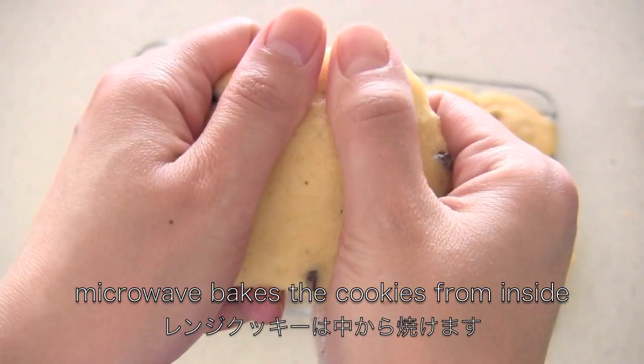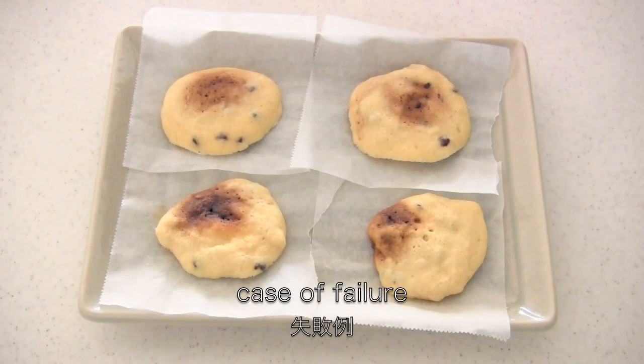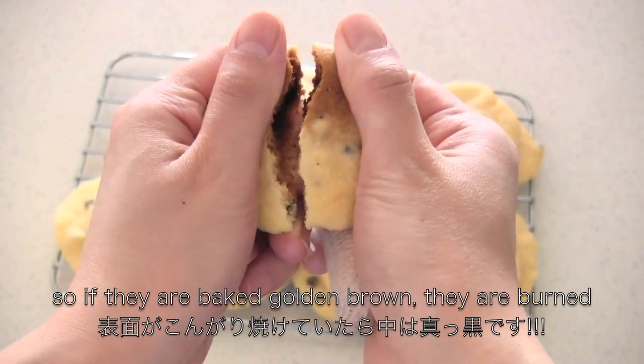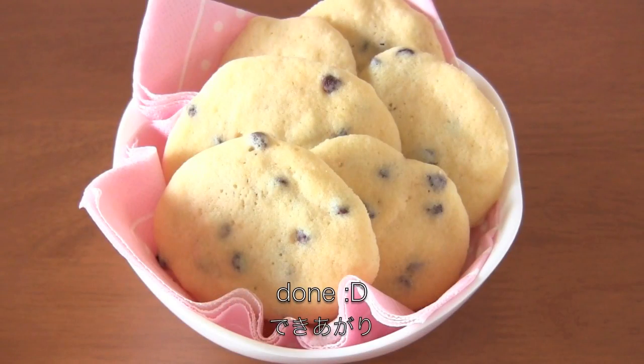The microwave bakes the cookies from the inside, so if they look golden brown, they are actually burned. That's why I told you to start from one minute. Now it's done!